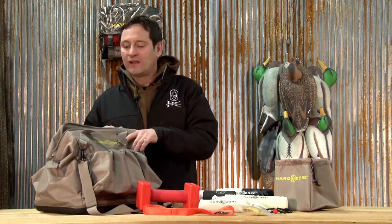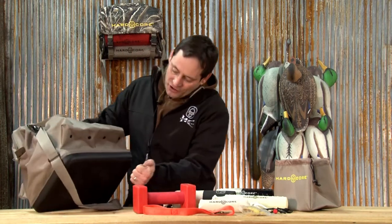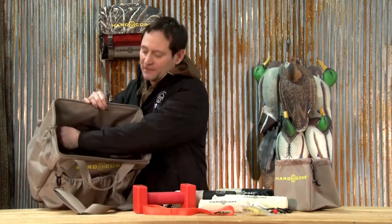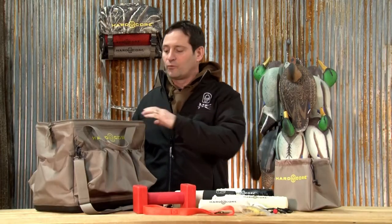The first thing I want to talk about is the bag that the kit comes in. The bag has a hard bottom so wherever you're training you can set your bag down, you don't have to worry about all your stuff on the inside of your bag getting soaking wet. The inside of the bag has a waterproof pocket which is where I keep all my dummy launcher ammunition, to keep it dry and keep it worthwhile.